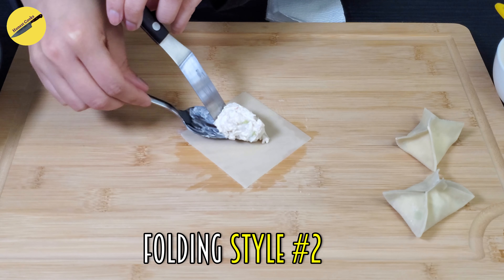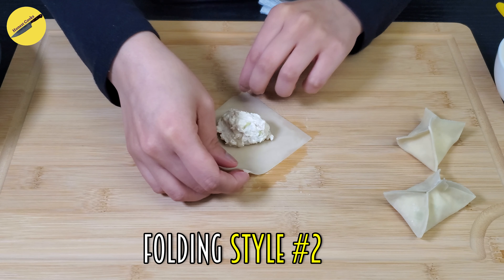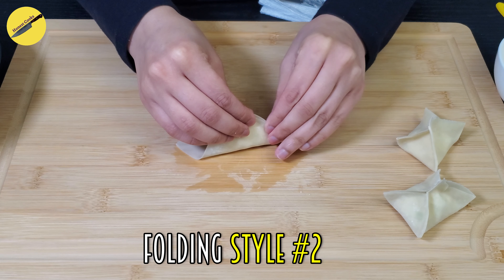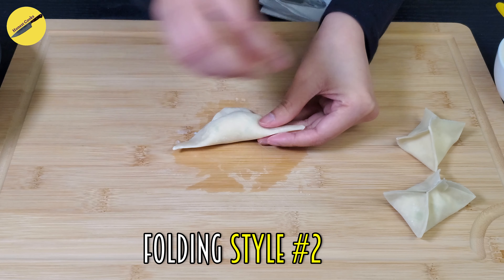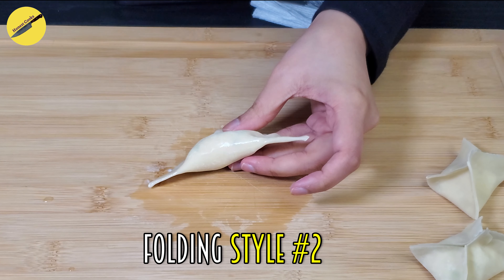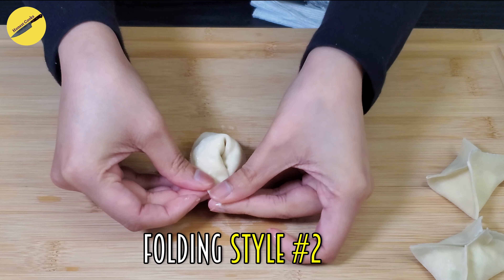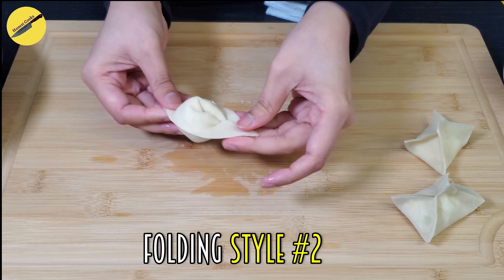For folding style number two, take one of your sheets, brush it with water, and place one spoonful of your mixture right in the center. Then bring any two opposite ends together and stick them — you'll end up with a triangle. Once you have the triangle, brush some water on the base, then bring the two ends in and stick them together. This one is my favorite because it's so easy, and it looks a lot like flying saucers.